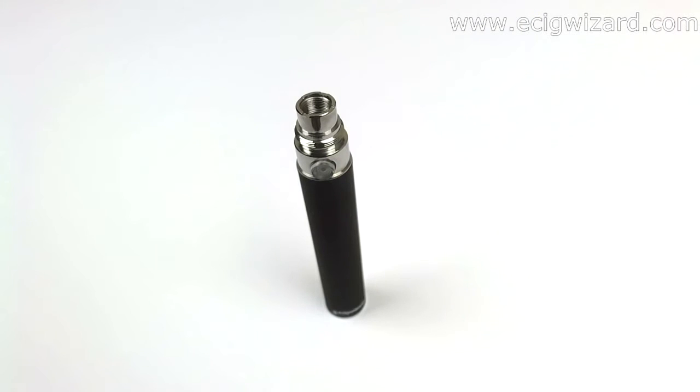Hello and welcome back to another video. Today I would like to talk about a really, really common problem. It is the center pin issue.